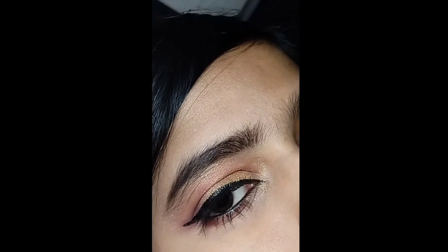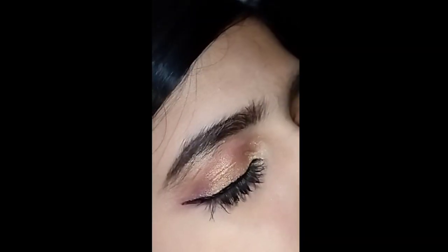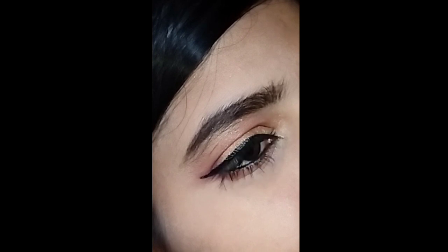You can see — this is my complete eye look. I didn't pick my camera quality; this is a real picture. This is how it will turn out. Please tell me in the comments how you feel about this eye look.